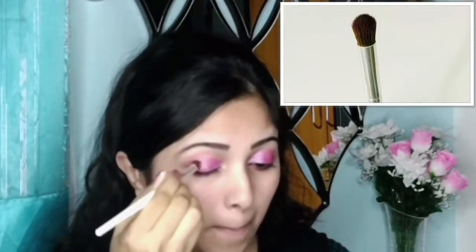Now it's blending time. With that same fluffy brush I will blend my shadows using a circular motion at the intersection of the shimmery shadow and the outer corner shadow, and over my crease line.